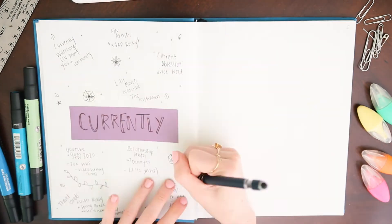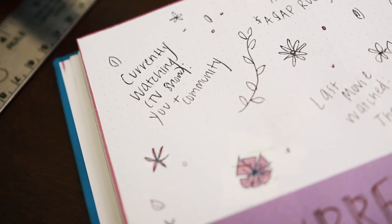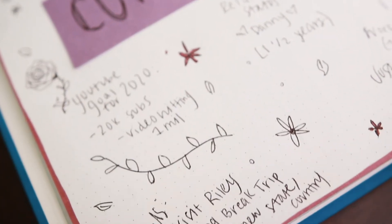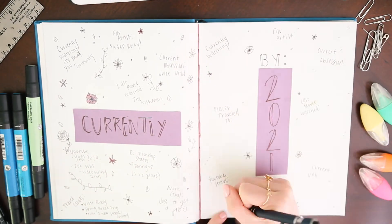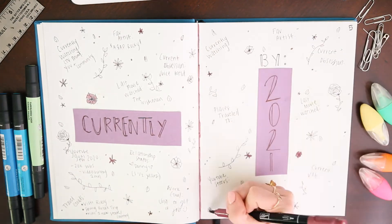On the left side of this spread is a list of my currents — current shows I'm watching, current goals, current music favorites, things like that. On the other side of the spread I'll list the same categories but fill them out around this time next year, so I can compare my interests and goals from the start to the end of 2020 when we go into 2021.